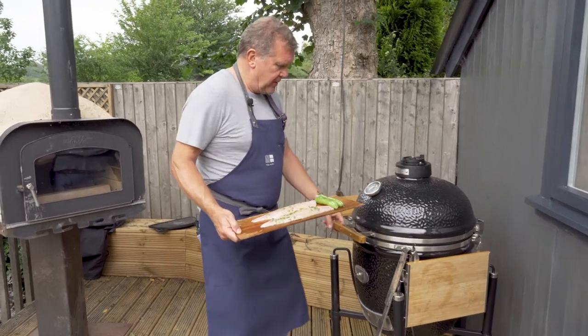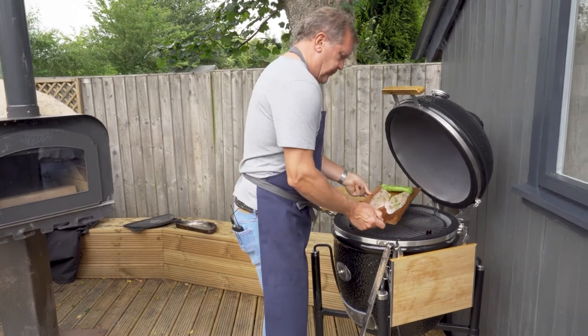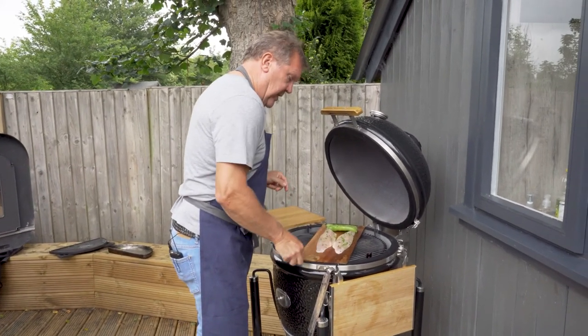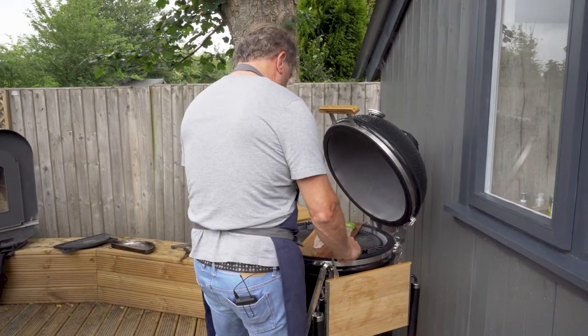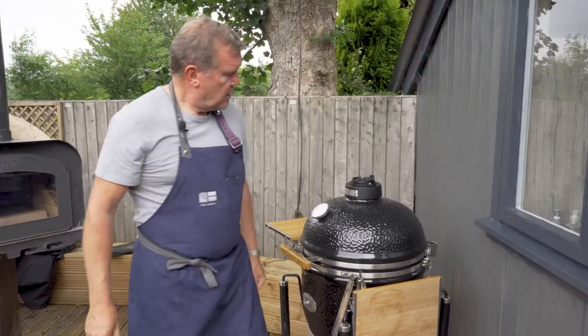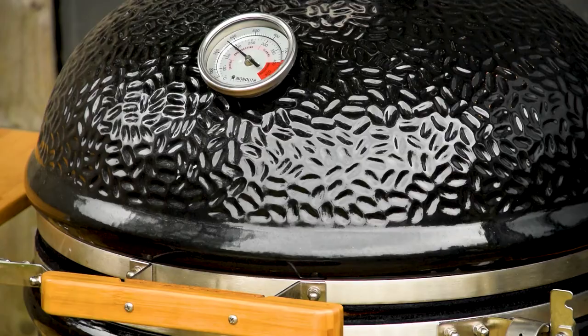We've got our Monolith barbecue here and it's set at 250 degrees. Here we go — that's going to take about 8 to 10 minutes. Okay, we'll just leave that as it is.